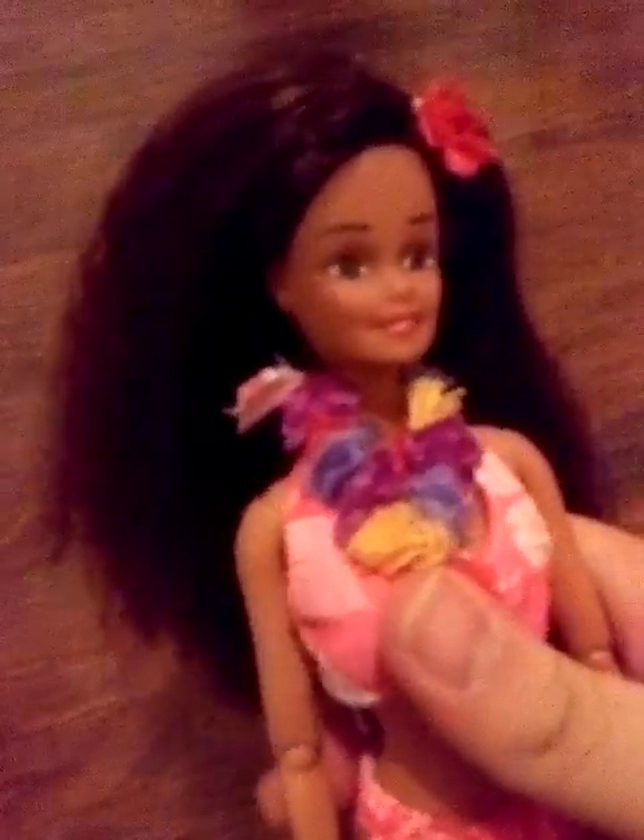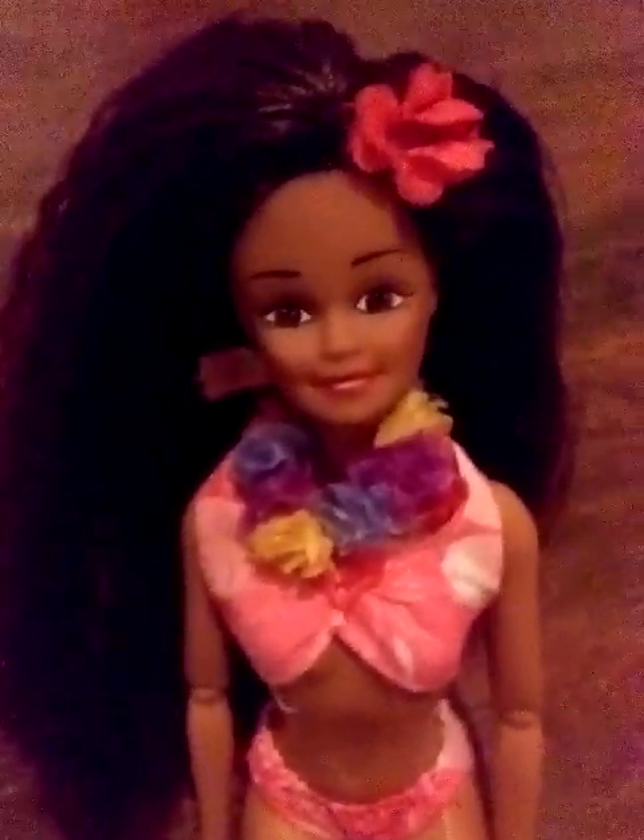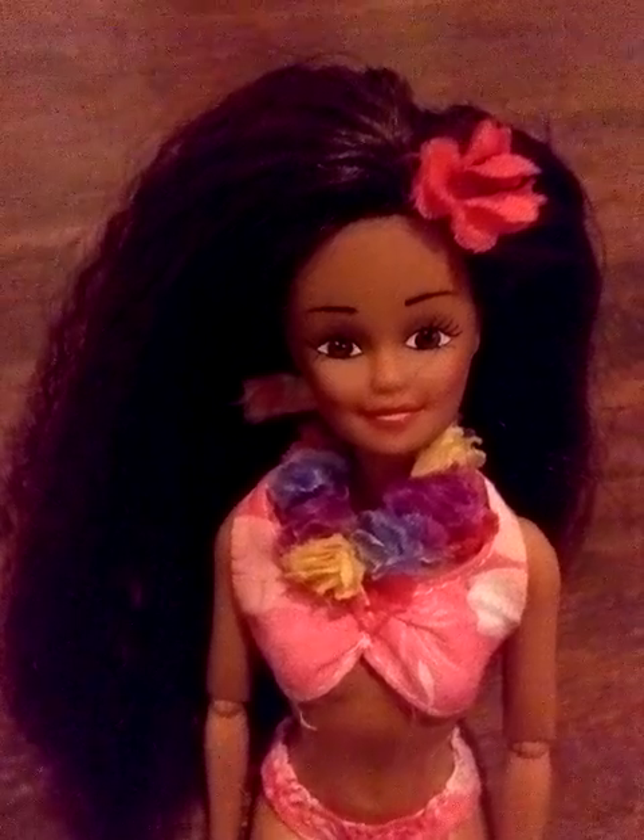Now it looks kind of poofy, but if I were to wash her hair and condition it and then comb it out and let it dry, it would look a lot better. Her bikini top doesn't want to stay down, but that is my doll. Thank you guys for watching and peace out.